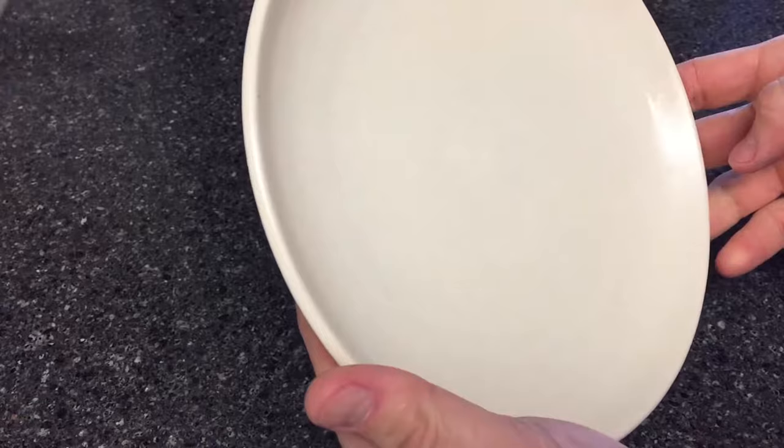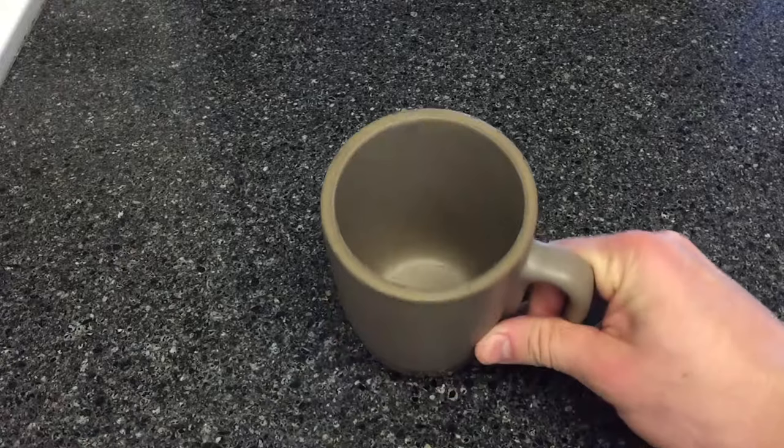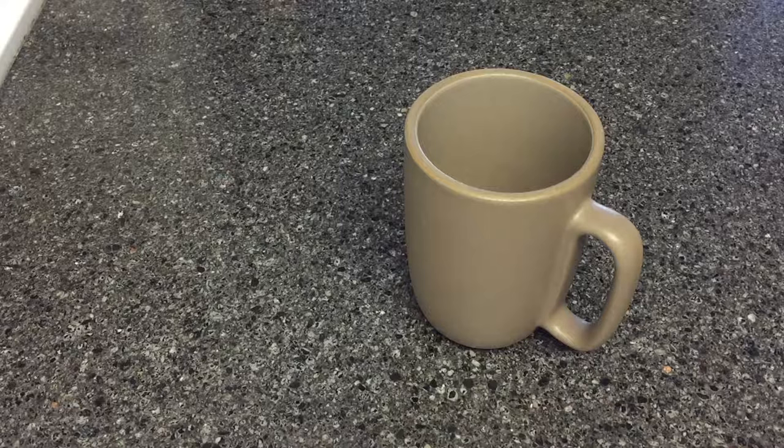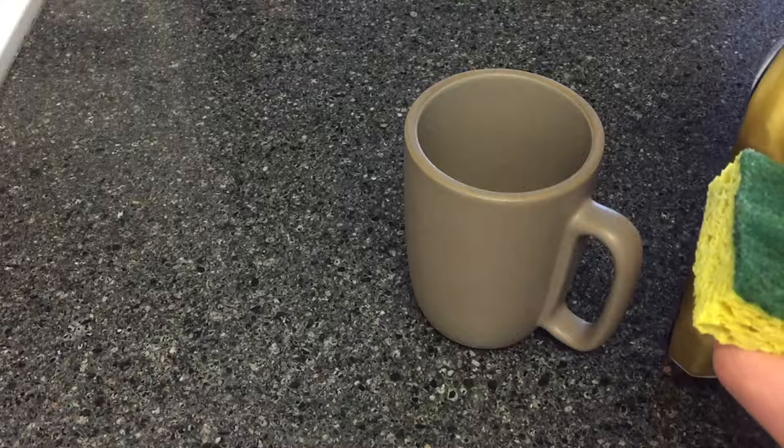A coffee cup is a great use of the Bar Keeper's Friend. This is a cup that's been stained by coffee, not surprisingly. The problem is that getting your hand into the bottom to do a rigorous cleaning is really difficult if you have even medium sized hands. I'm going to give it a quick shot and I had mixed results here.